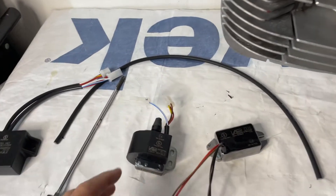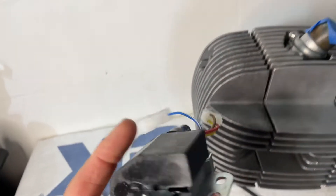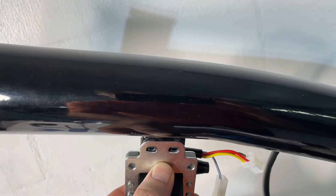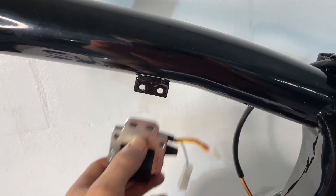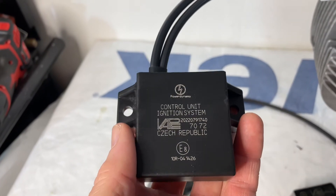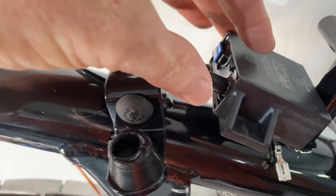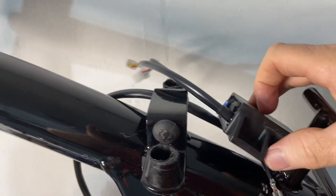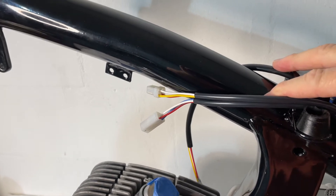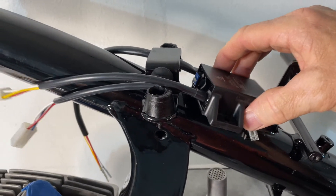Here we have the VAPE coil, and I want to mount it right about here — that's where the original coil mounted. Then over here is the control unit, and I think I want to place it right in between the seat and the gas tank. Because the wires are kind of short and need to reach the coil, I may need to find a new location for the coil or mount the control unit in this area.